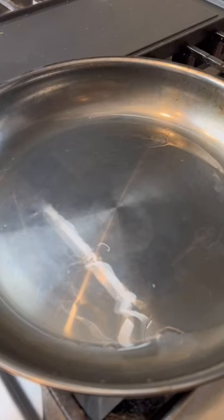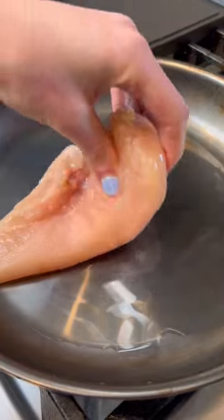And then third, add your food once the oil is hot enough at the smoking point. If you add food too early and it's not hot enough, it will stick to the pan. Follow for more cooking tips.